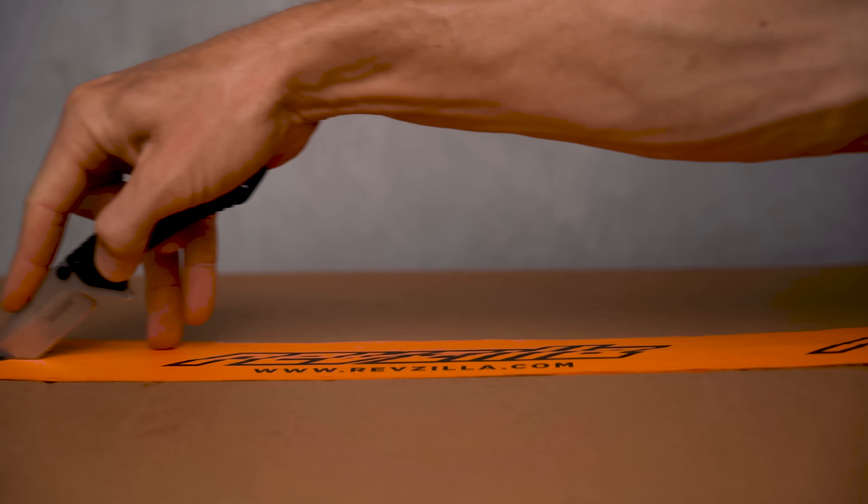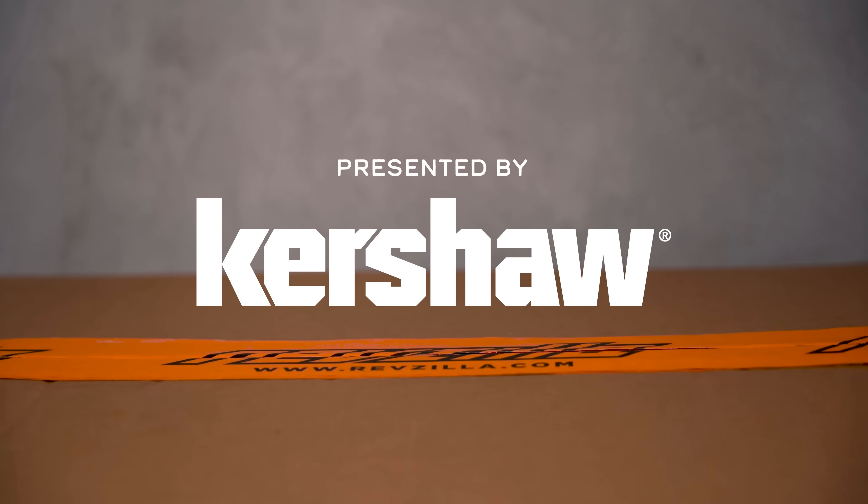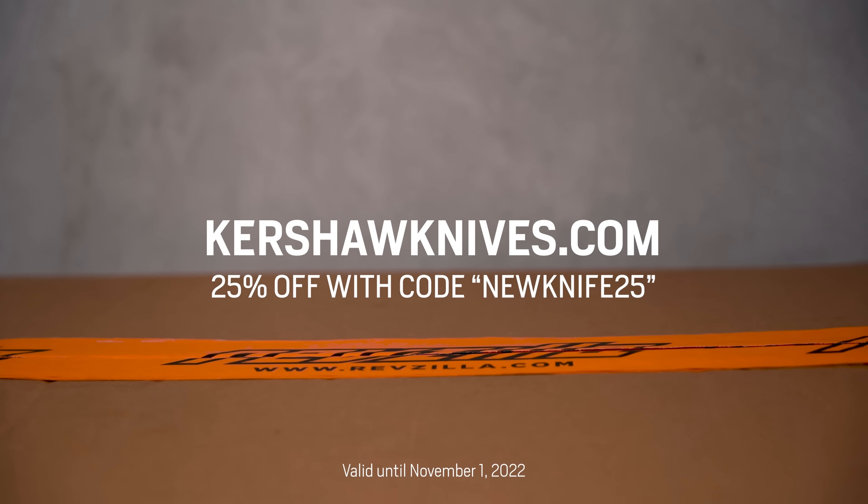This episode of the Shop Manual is brought to you by Kershaw, my go-to unboxing knife and a tool I carry with me everywhere. Get 25% off your order at kershawknives.com with code NEWKNIFE25.